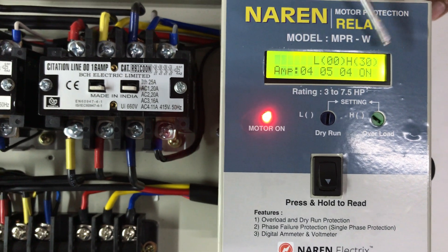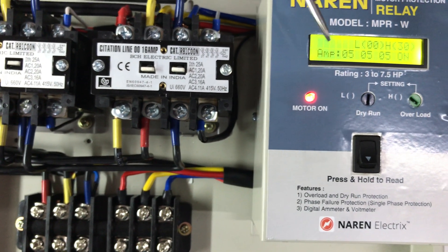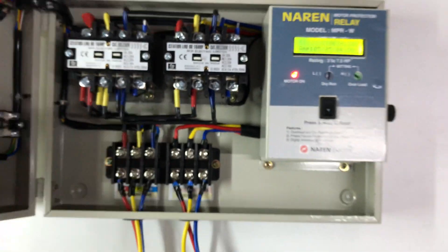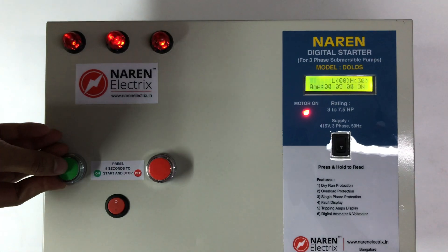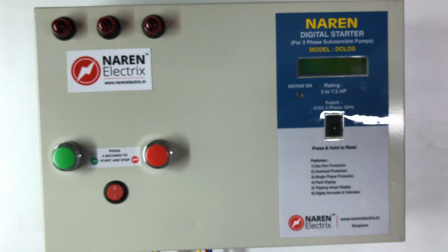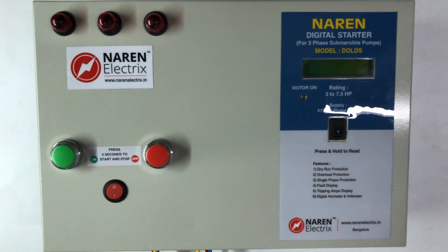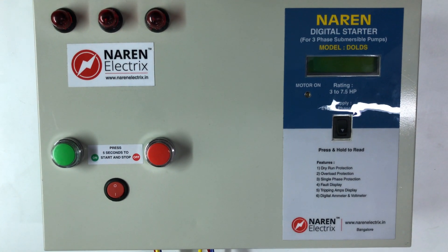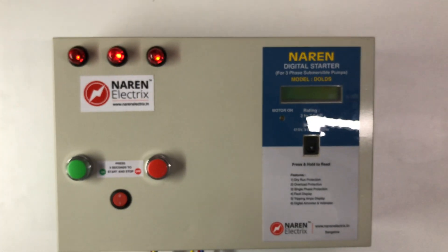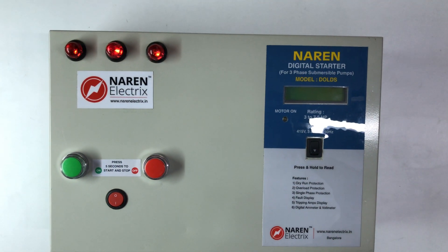The motor is overloaded and trips off. After that, if you press the motor off button, you press the incoming supply sequence contactor. The second contactor latches. After using the quick password, you can see a notification sensor.